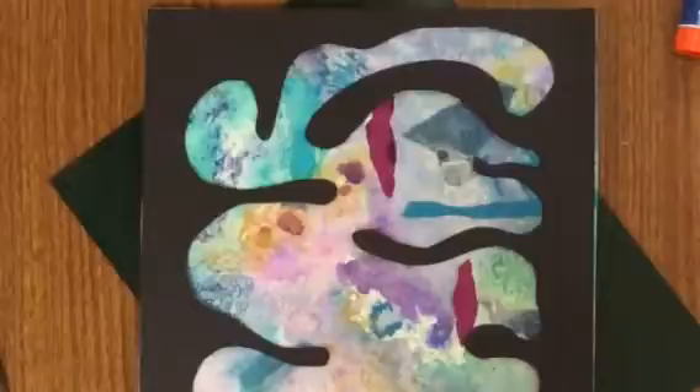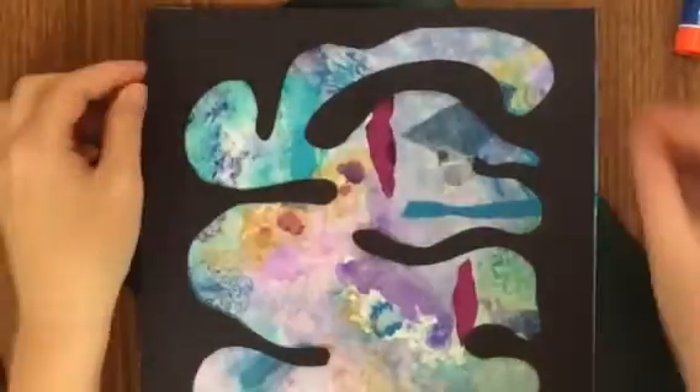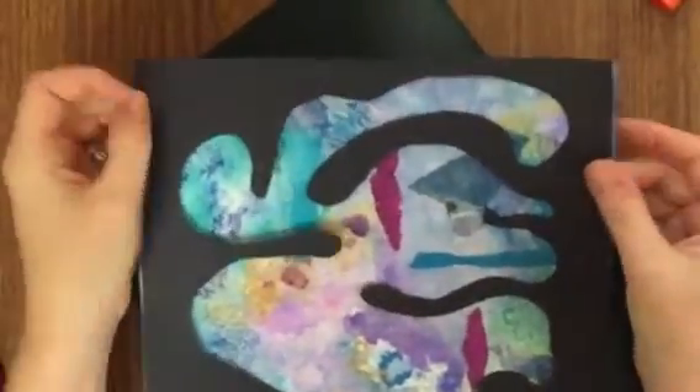Line it up and press it down, and then you have your frame. Go up to the supply table, get your assessment, and do both sides of it. It's open notebook, so you can use all your vocabulary from your notes. Then paper clip your assessment to your finished piece and put it in the box top for me to grade.